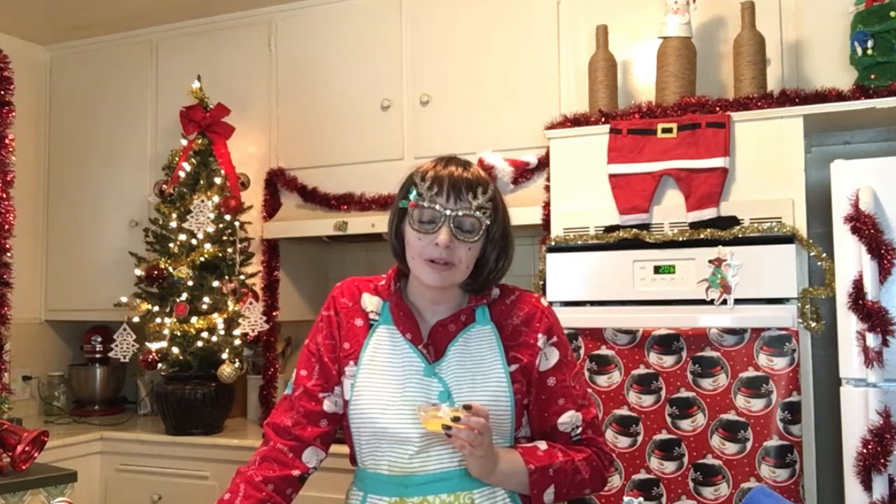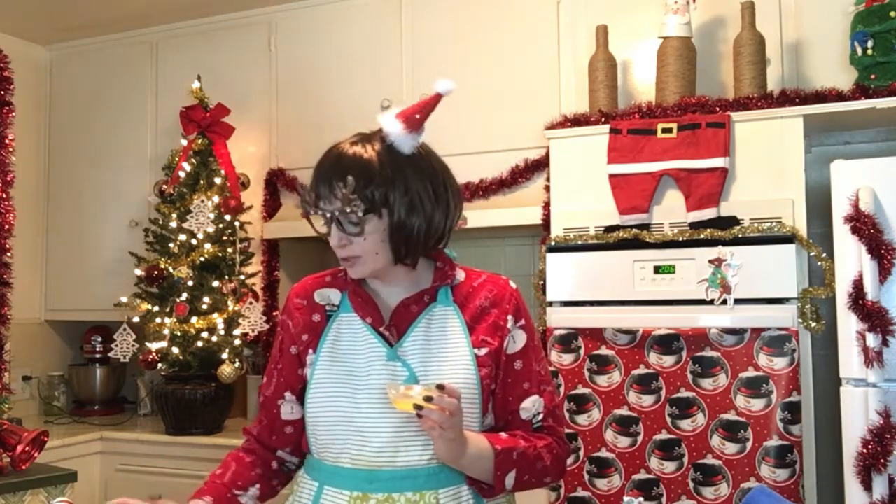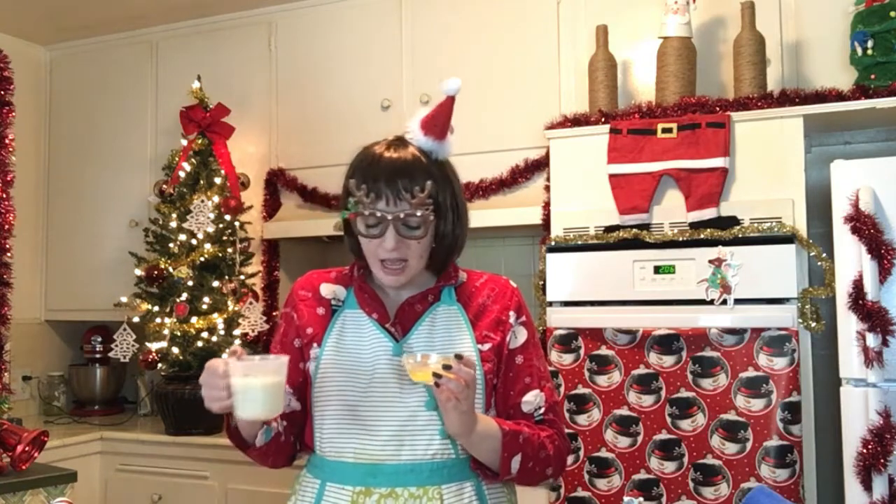Now that my butter has melted and cooled down a little bit, I'm gonna add it to my milk! I know what you're thinking — you're gonna add butter to milk? That's gonna make buttermilk. Well, that is gonna make buttermilk. Yes, I am gonna add my butter to my milk, because we're gonna combine them together, and then we're gonna pour them into our flour sugar well!